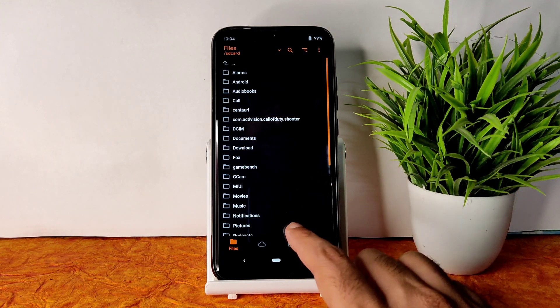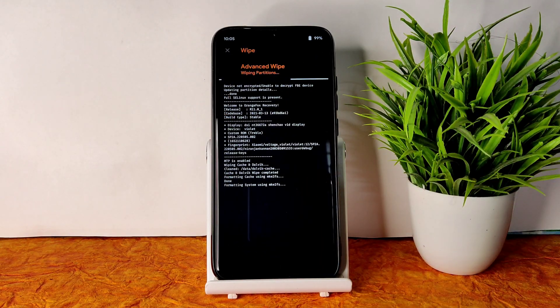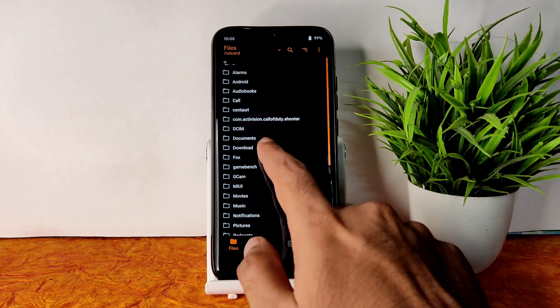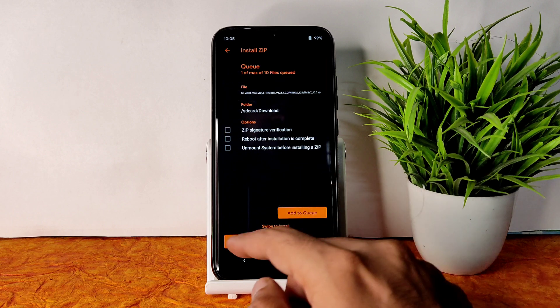Go to the wipe section and select Dalvik, system, vendor, and data, then swipe to wipe. Go back to the home section and select the file section. Wherever you downloaded the ROM zip file and firmware, go there and first flash the firmware — 12.5.1 Violet in Global.